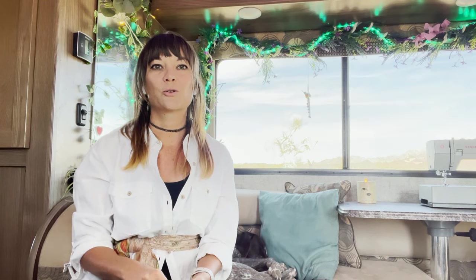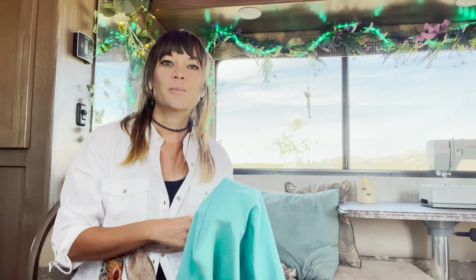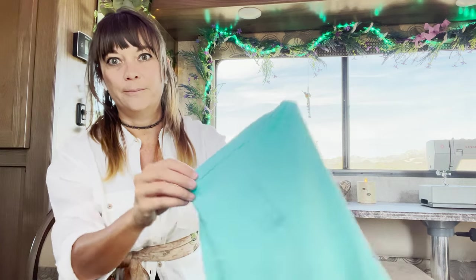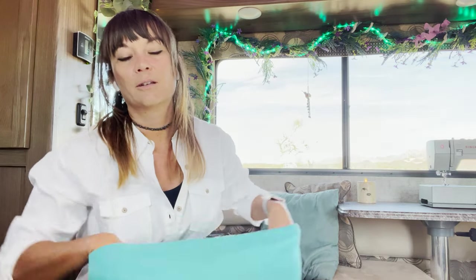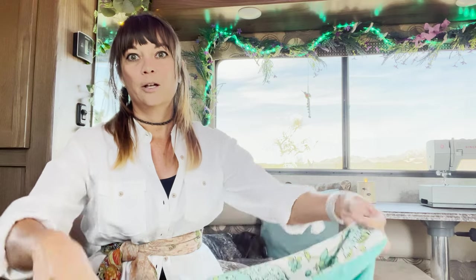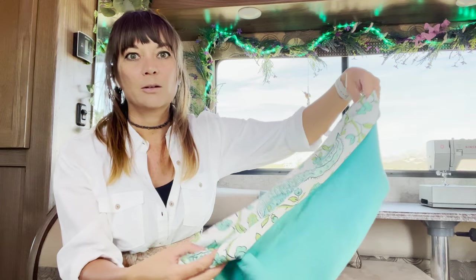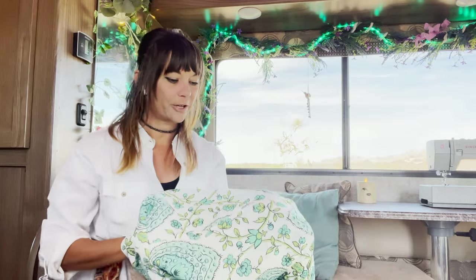Fabric boxes are pretty simple — you just need two rectangles of fabric, an outer and a liner. You cut squares out of the corners so it becomes a big plus shape, then sew those corners together. There are great YouTube tutorials that will show this better than I can explain it. Basically you end up with a little box with corners, and a lot of people flip over the top so you can see the inner lining pattern.